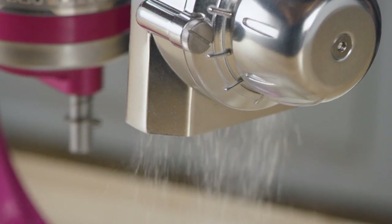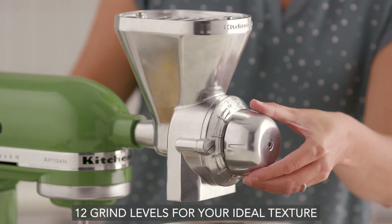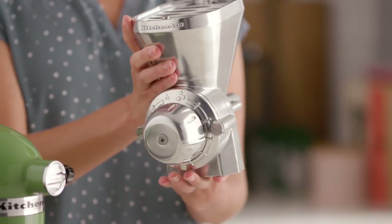Just select one of the 12 levels on the dial to grind to your desired texture, from a very coarse cracked to a super fine grind.